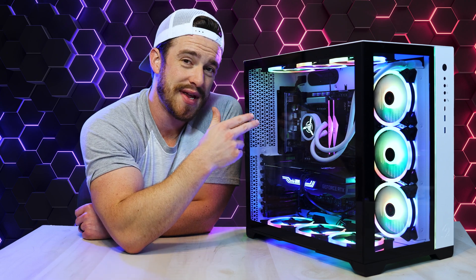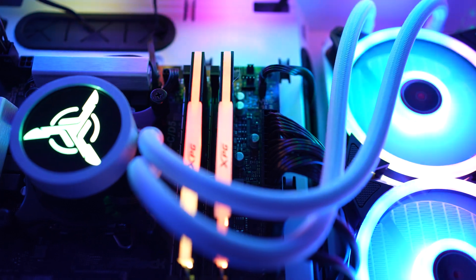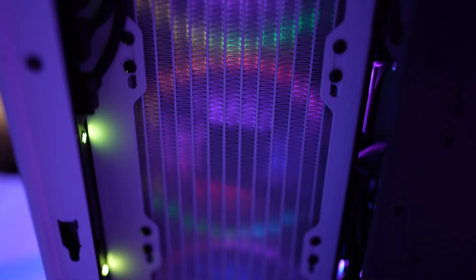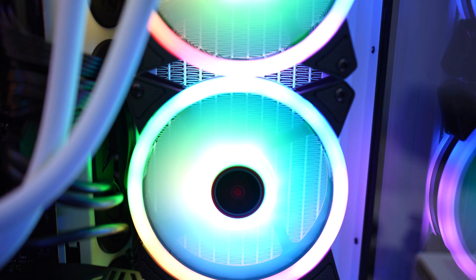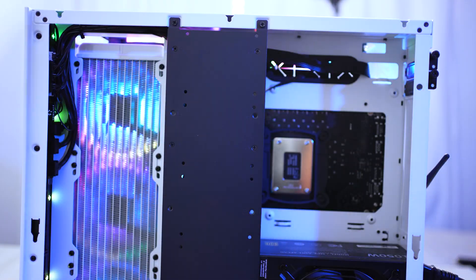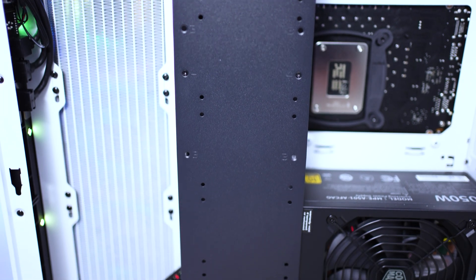For those of you new to this, this circle piece right here is the pump, which uses a special liquid to transfer heat from the CPU up through these tubes into a large 360mm radiator, which then spreads the heat out and transfers it through the case using three large fans. Removing the panel on the other side, you can see the back of the radiator, and underneath this metal bracket there's plenty of room for expandable storage.